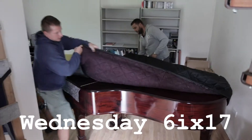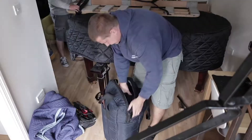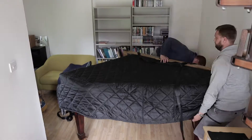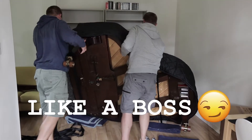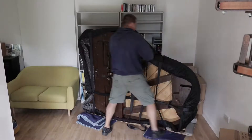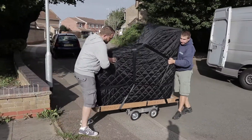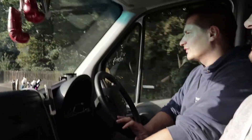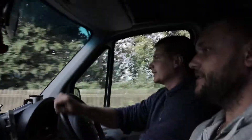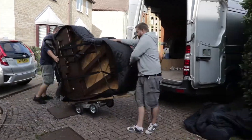They should be here any minute. Some customers move every year or something, but I'm planning to stay in this place now for a long time. So they're just getting stuff out of the van. There's a little bit of concern that it's going to be too tight to get it in through the doorway, so we're going to see.